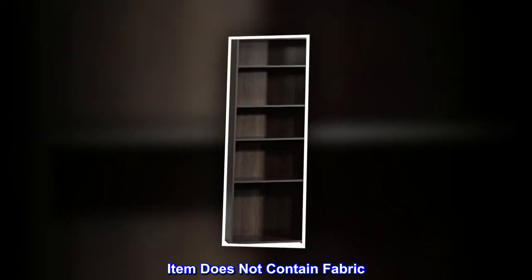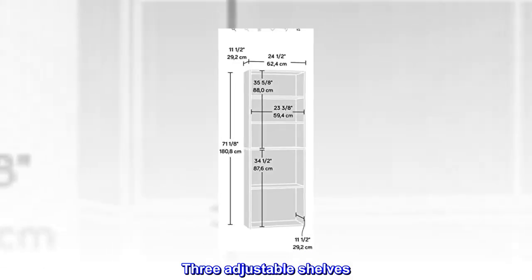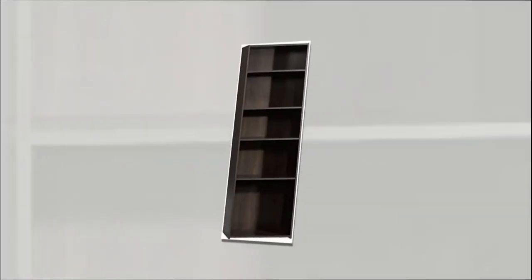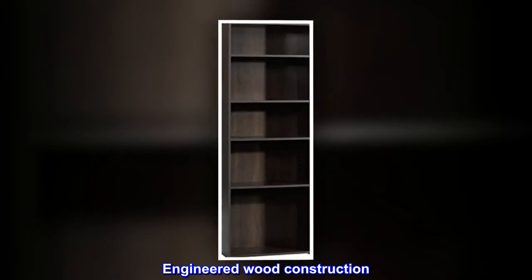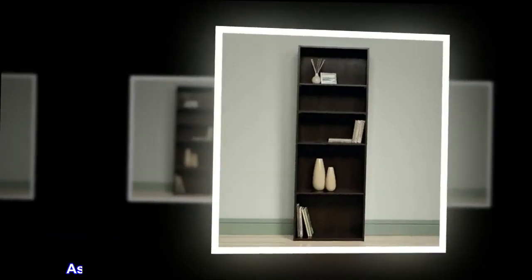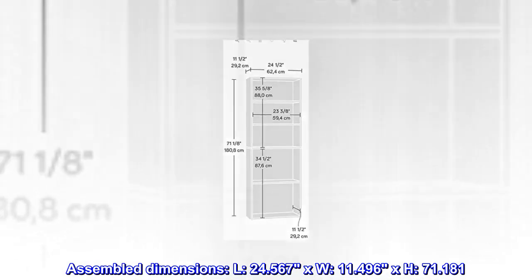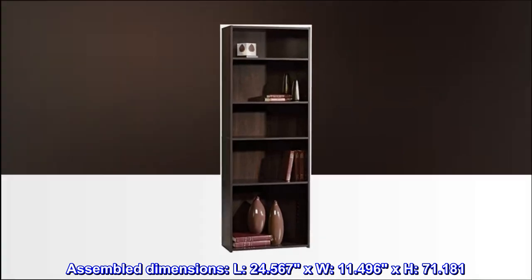This item does not contain fabric; made in USA or imported. It features three adjustable shelves, an enclosed back panel, and a cinnamon cherry finish with engineered wood construction. Assembled dimensions: L 24.567 x W 11.496 x H 71.181 inches.